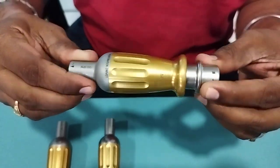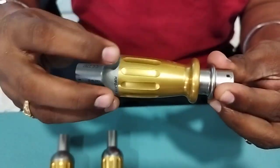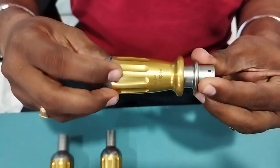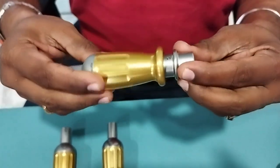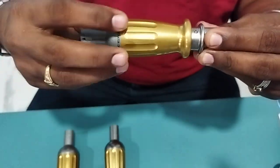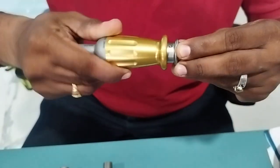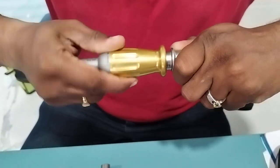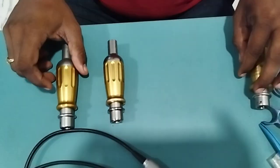If it is a good attachment, you can see it is freely rotating. I am holding this end and rotating — see that it is rotating freely. If it is rotating freely, understand it is working fine. Even when I apply pressure from both sides and rotate, there is no issue. So this is a good attachment.